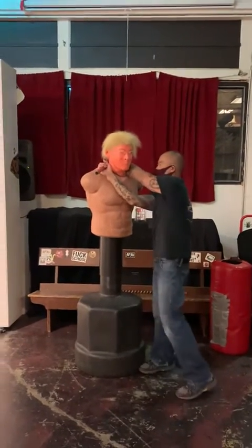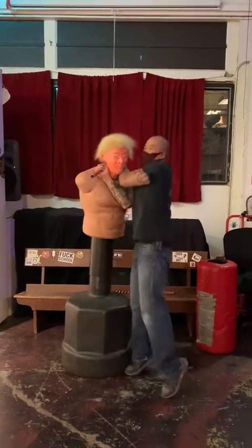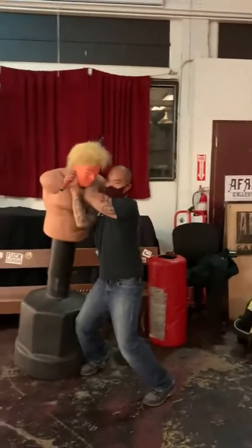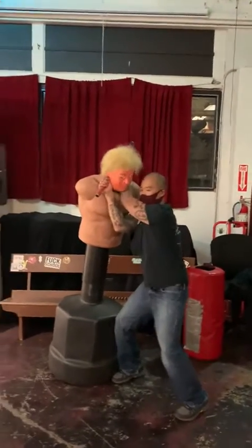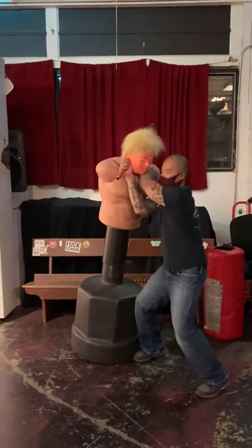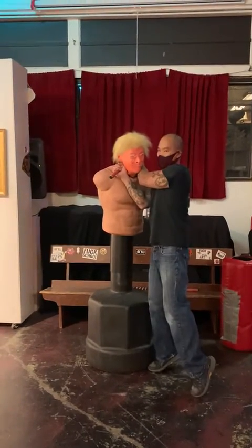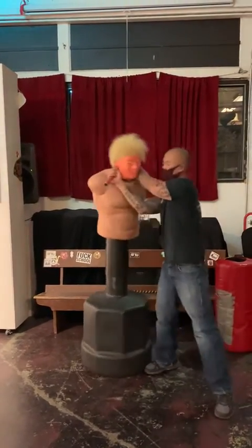The thing about most chokeholds — a lot of times when people do this, they try to bring themselves up. You want to bring them down. Sit, get a nice good stance. Versus being up here, which is going to decrease the power of the chokehold. Just bring them down and bend.